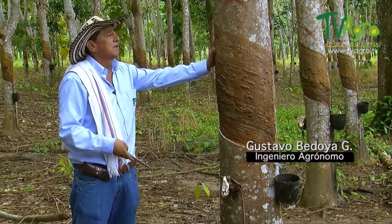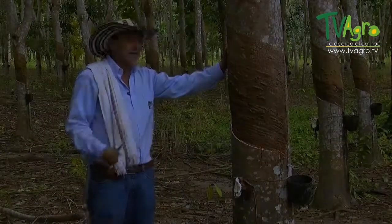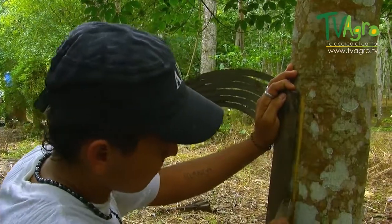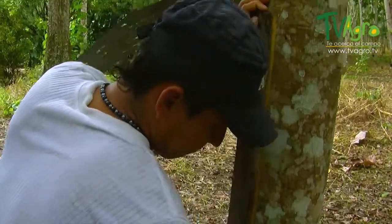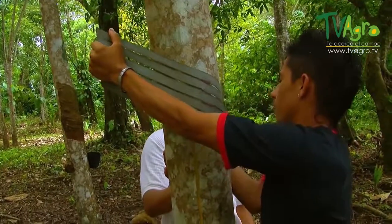After doing these measurements, we begin to do what is called the tapping panel. We're going to paint and work in two parts. Afterwards, with a sickle, we make the stroke at an angle of 33 degrees. Later, we can begin to cut the grooves. These grooves should be started no later than 6 in the morning because, physiologically, as the ambient temperature increases, the production of latex will decrease.